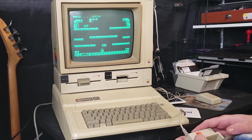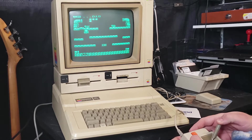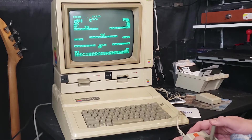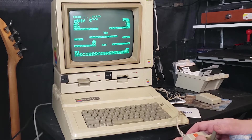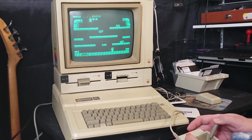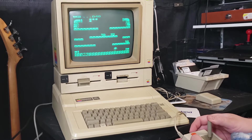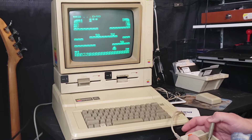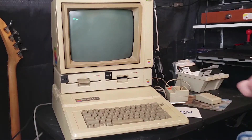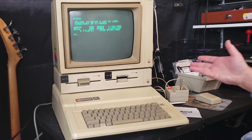Joystick works great. So this is just regular Mario Brothers — it's not my favorite game but it's super cool to have it for Apple too. I somehow turned this into a gaming video anyway. So that's DOS in a nutshell for the Apple IIe and the Apple II.